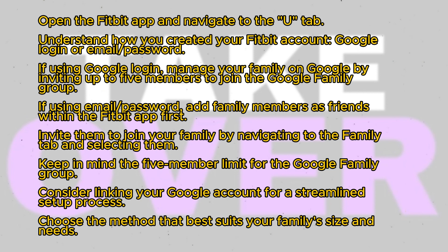navigate back to the You tab, select Family, and invite them to join your family. It's important to note that these steps only apply if you signed in with email and password.